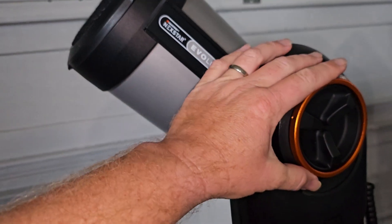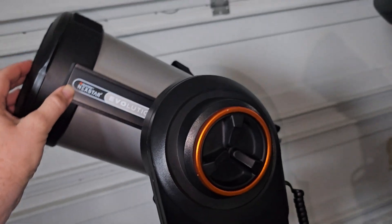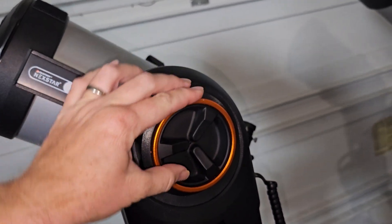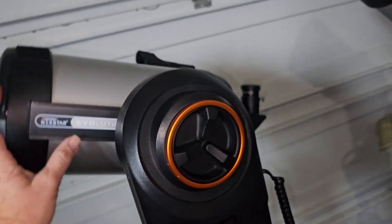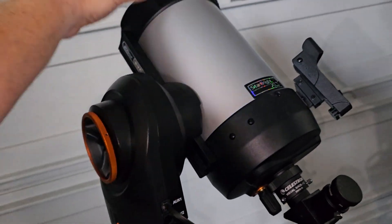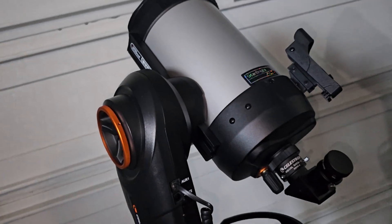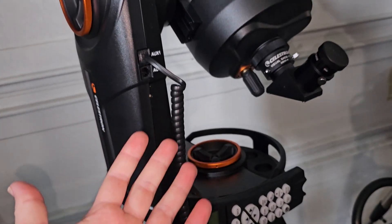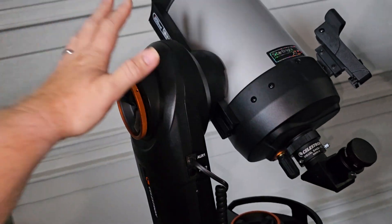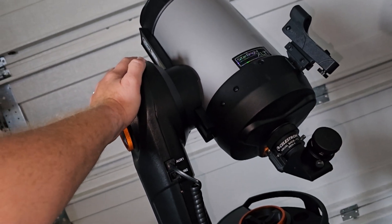The next difference — and honestly my favorite — is that this thing has clutches built in. You loosen this knob here, you can move the scope manually wherever you want, tighten it back up, and you're good to go. The NexStar series mounts, while physically similar, do not have clutches at all. I'll touch on a bit later why that can be important — not crucial, but it can be important.